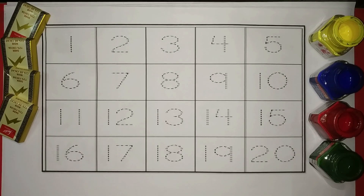Hi kids, welcome to our channel. Let's learn counting 1 to 20.